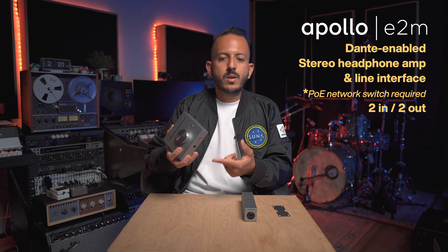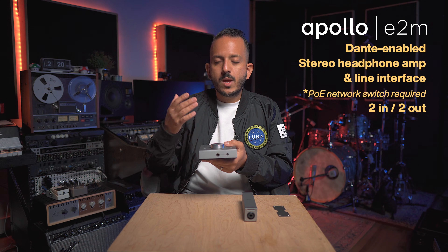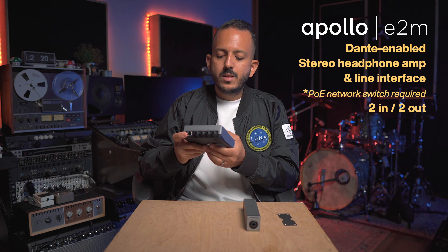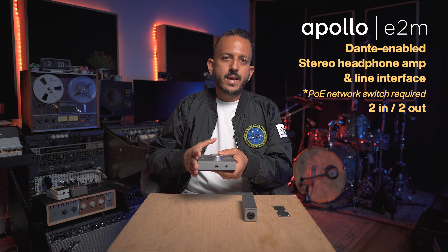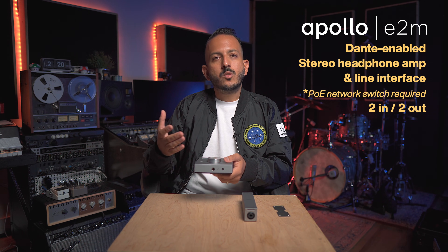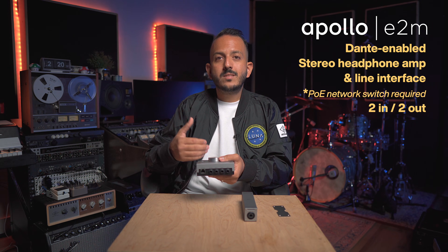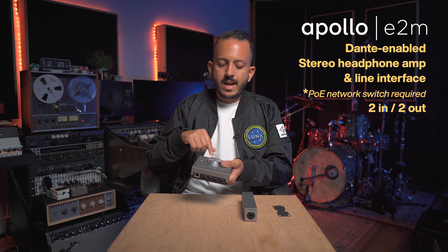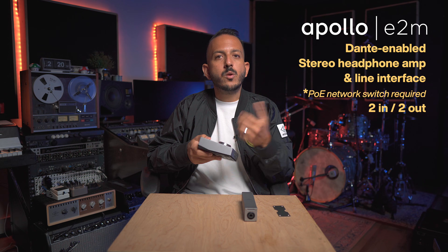The E2M has two line-ins and two line-outs, all of which show up on the Dante Controller software. It's powered by Ethernet as well, so if you have a network switch with PoE, it only requires one single Ethernet cable. In most digital consoles there's an option to have a router and an app to control your mix, so with an iPad or iPhone you can have this on a microphone stand, connect your in-ear monitors, and have perfect control of your own mix.